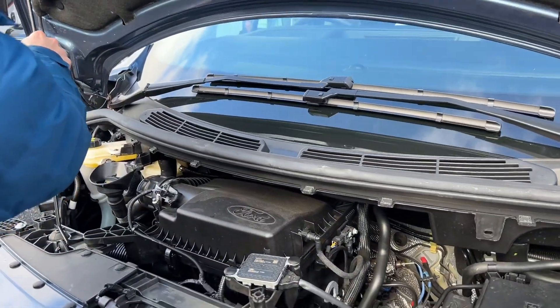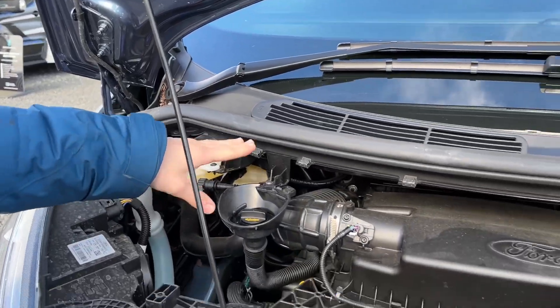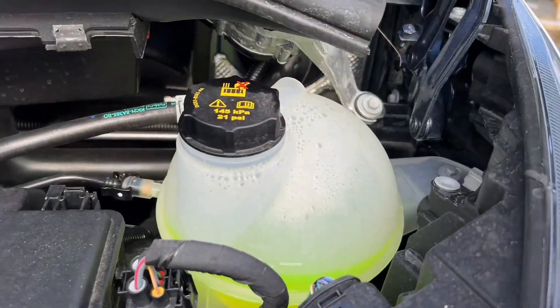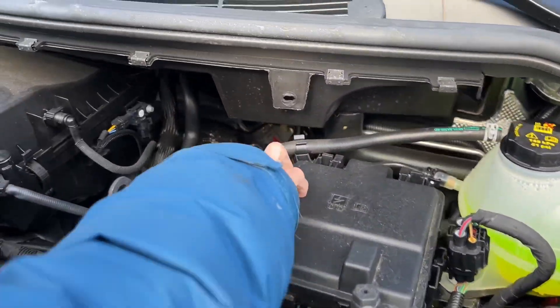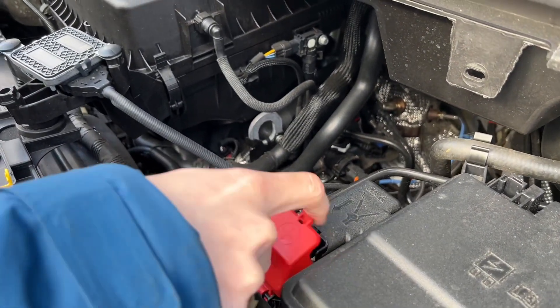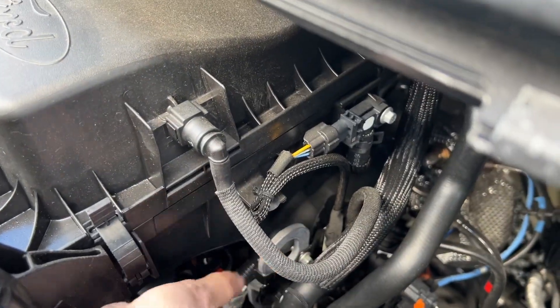Underneath the bonnet you've got your screen wash, brake fluid, oil filler, and dipstick for checking your levels. To give the vehicle a jump start, the positive terminal is under the red cover here and the earth is on the side of the engine.